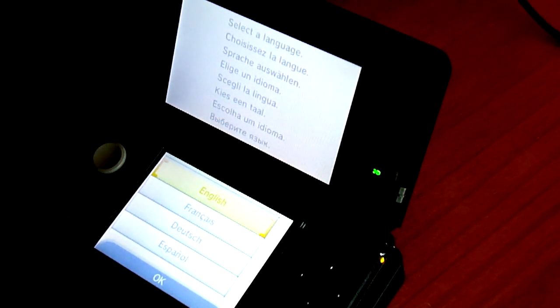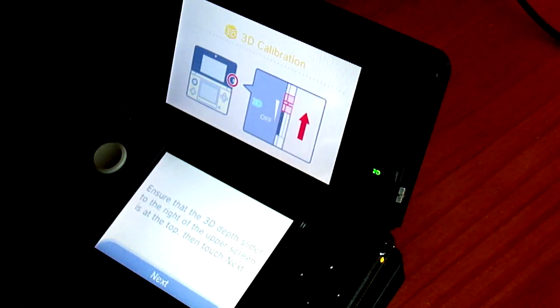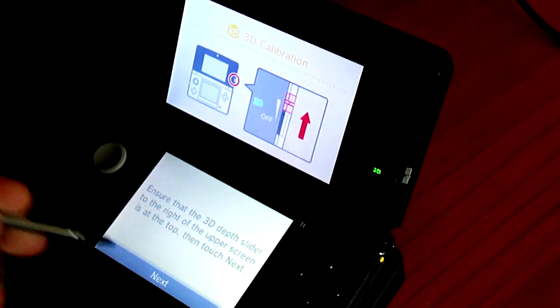Now I will point out that during the setup you have to turn the 3D all the way up, so you guys are going to see some blurriness on the screen because obviously you can't see 3D images on a two dimensional YouTube video. So let's just turn the slider all the way up and click on next.